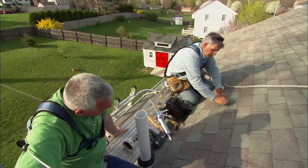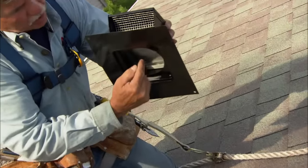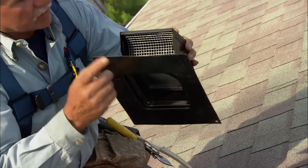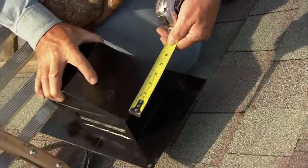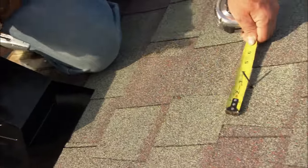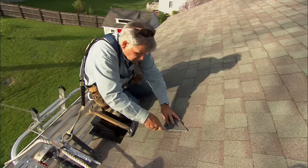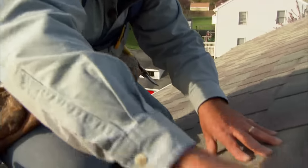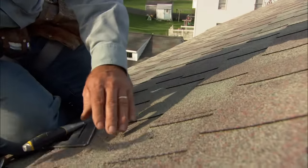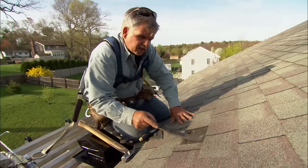We're up on the roof and you can see where the nail came through — this is where we're going to drill our hole. We're going to use this vent hood right here; it has a little door on the inside that closes with gravity to keep cold air from blowing back into the bathroom when the fan is off, and a screen to keep critters out. First I'll remove some of the roof shingles so I can drill the hole.